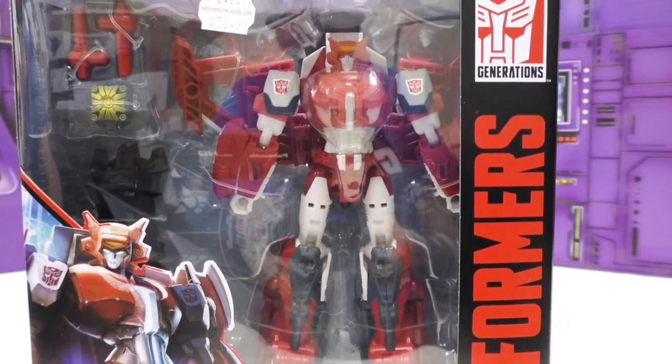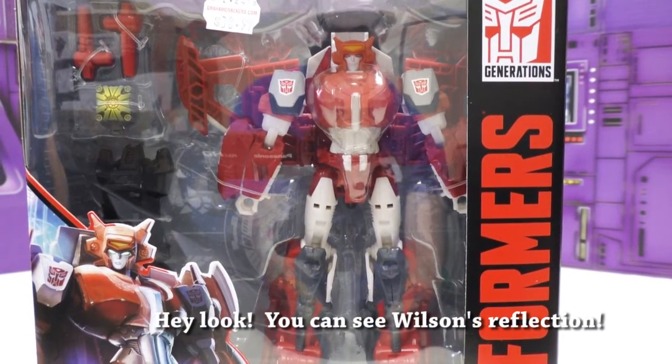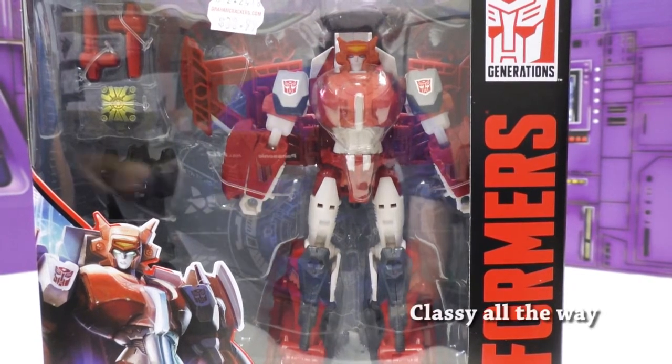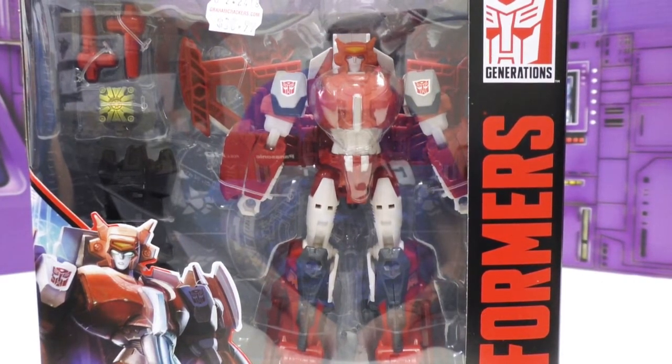Hello again and welcome to another episode of Shotgun Toy Reviews — two, sometimes three idiots, one camera and a review. I am Wilson, sitting to my left is Tofer, and to my right is the Bearded Thunder, Mr. Berg.